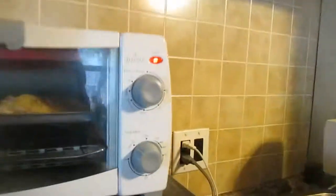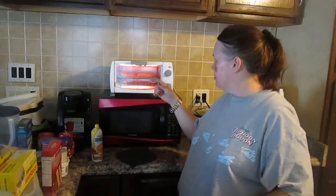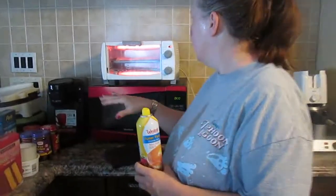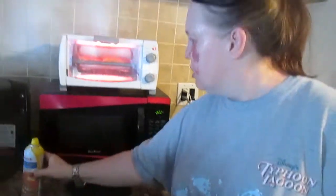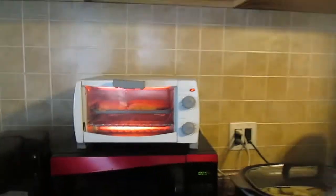We'll bake it and check it in three to four minutes to see if it's done. After three minutes, I pulled it out, took the spatula, turned over the fish, and sprayed with the butter spray. Then I put it back in the oven on toast so that way it's going to cook another few minutes to get done on the other side.